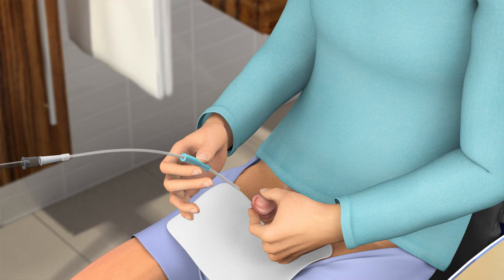To help insertion of the catheter, it is important that you relax. Position the insertion grip approximately 10 to 15 cm from the catheter tip so that you feel you can control the tip when inserting it into the urethra.